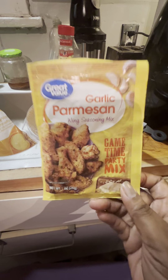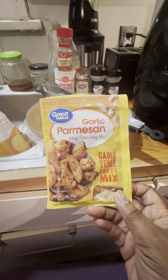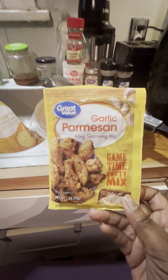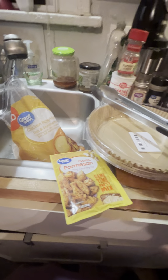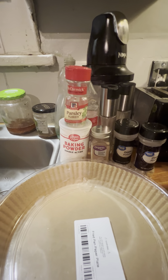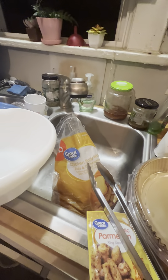I was actually trying to get some jerk seasoning, but on Walmart Plus they gave me a substitution — they gave me this instead. I do like garlic parmesan, but I've never tasted the jerk. I'm also going to use baking powder — just a teaspoon. It's a secret weapon to making crispy chicken wings. And making sure your wings are clean and patted dry.